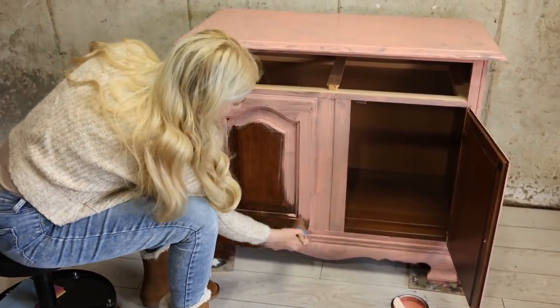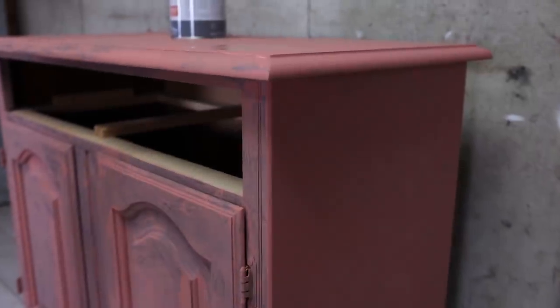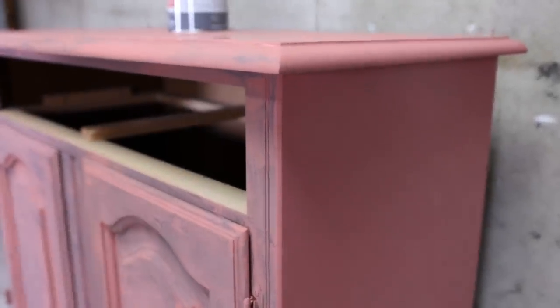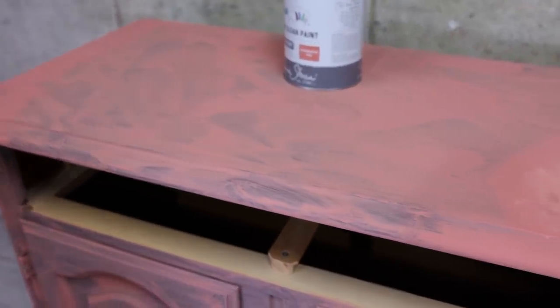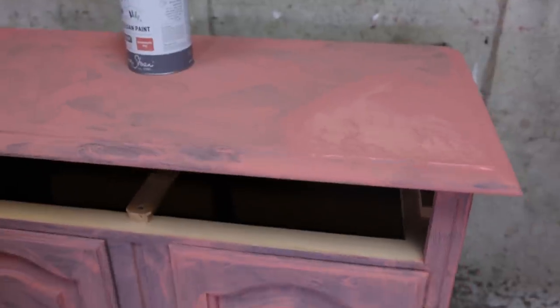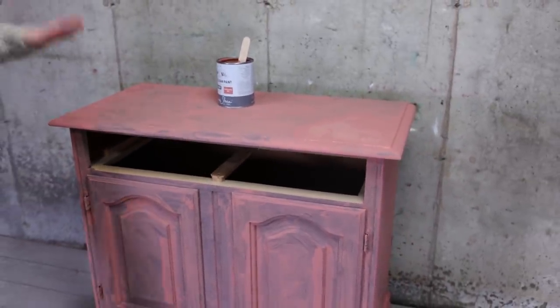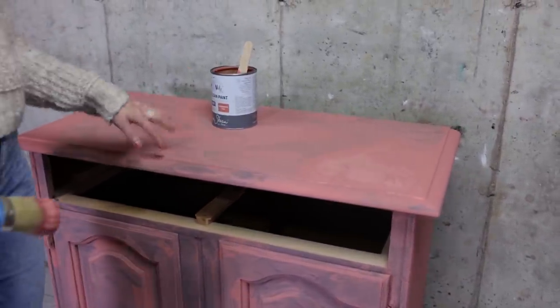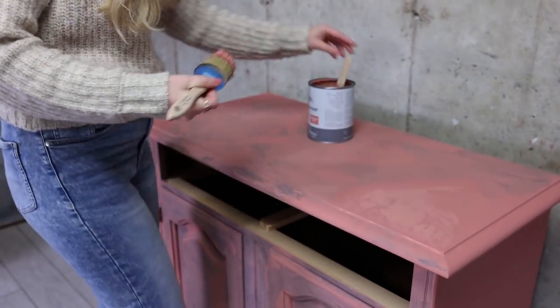The first coat is dry and I apply the second coat on the sides — it looks like we're going to need three coats because my first coat was very thin. I prefer to apply thin coats; if I need to I'll do three coats instead of thick ones. Let's apply the second coat, and as soon as that's dry I'm going to add the third one and leave everything to dry overnight.